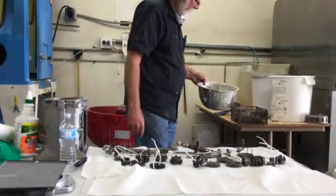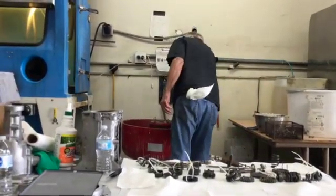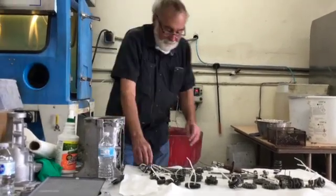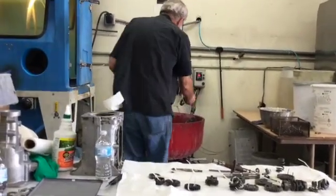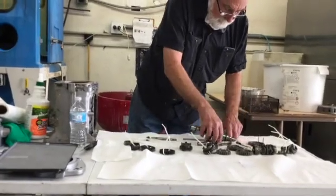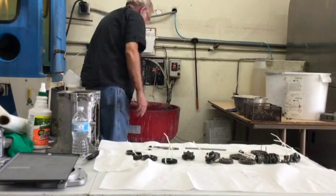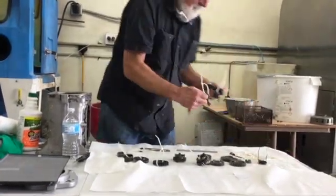So what we'll do now is we'll set up the machine here, turn it on, and we'll just start putting the parts in. We'll be running these for about six hours.